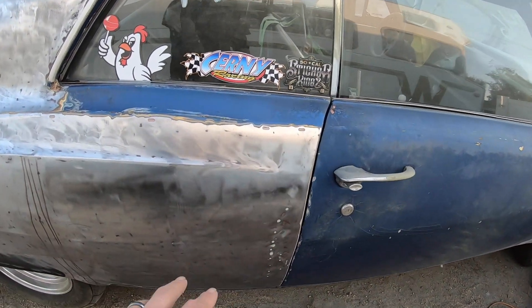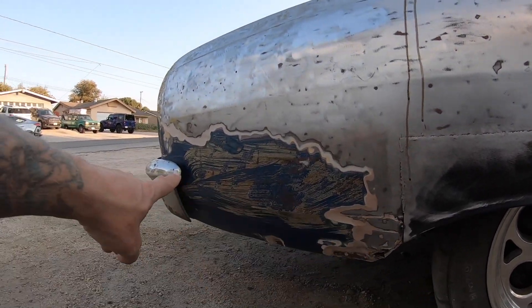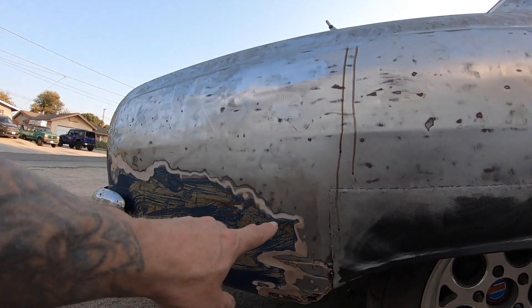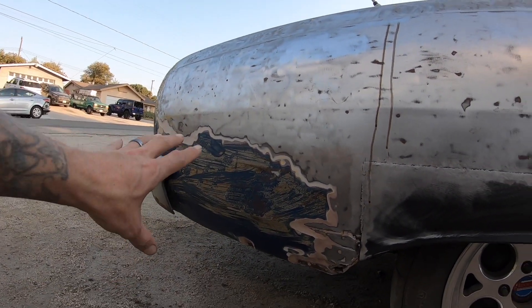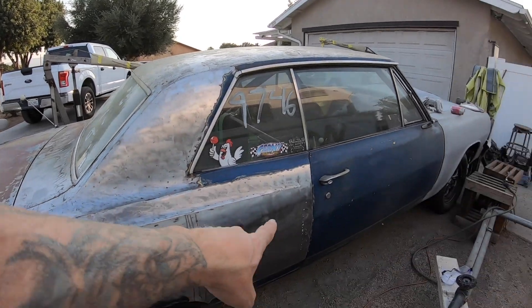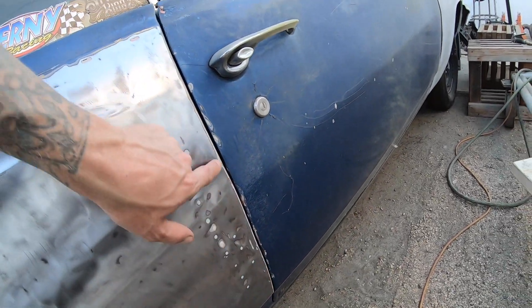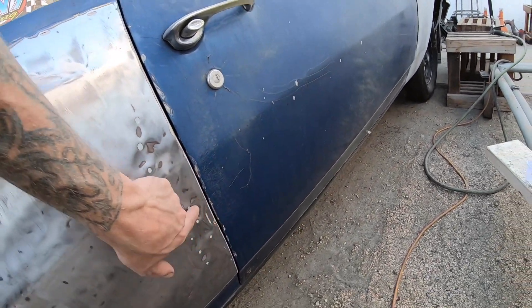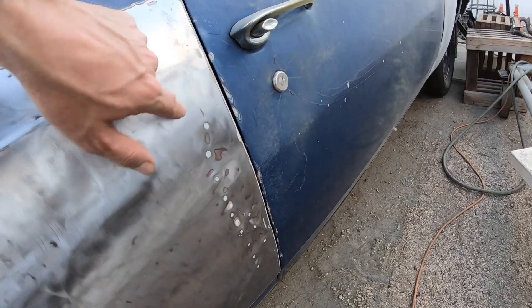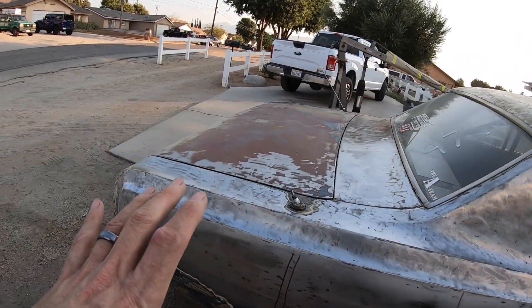I ordered the rear lower patch panels from Goodmark — I don't know when they're going to be here, hopefully sooner than later. So stripping the lower section out is kind of pointless for now. I figured we'd get up to the sail panel area. Everything was looking okay, even with that little dent — it wasn't terrible since the body line where the door meets up is still pretty solid. The patch isn't so bad, a pretty good size but manageable.